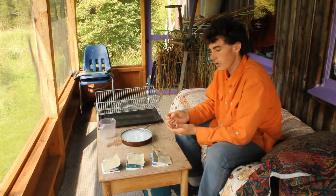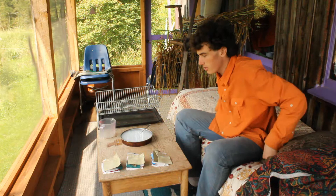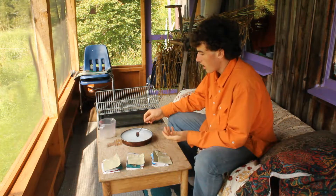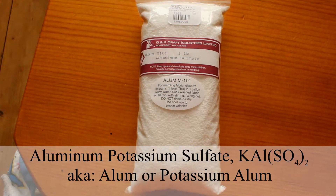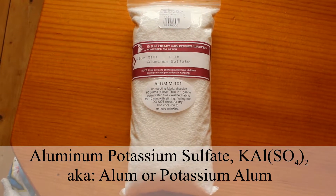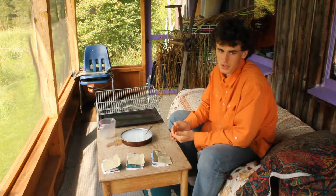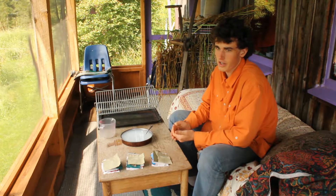In the Dangerous Book for Boys, they said that any porous cloth could be made fireproof by mixing 500 grams of aluminum potassium sulfate with a pint of water, which is two cups. When I tried to mix 250 grams of aluminum potassium sulfate in one cup of water, not much of it dissolved.